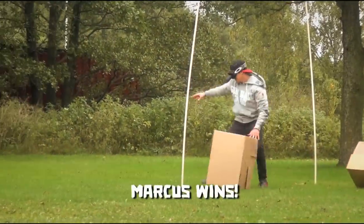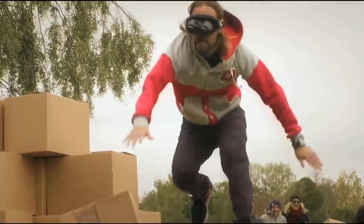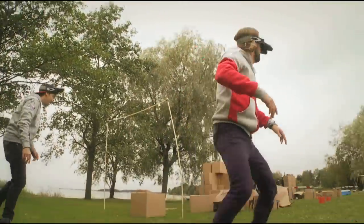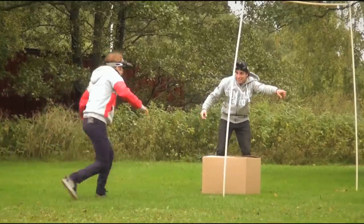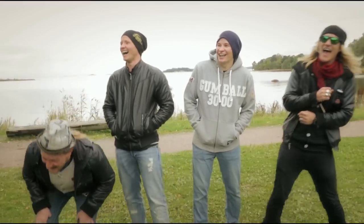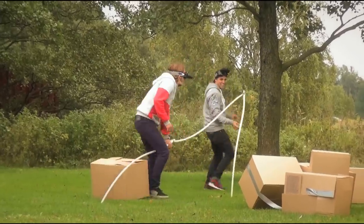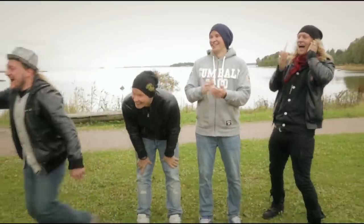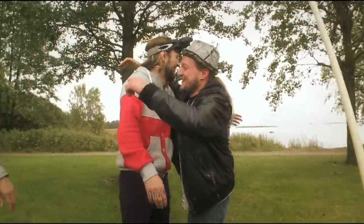Yeah! Yeah! You guys took it! Go, go, go! You missed the ball! You missed the ball, you missed it! You missed the ball, come back! Go, go, go! That was so funny!